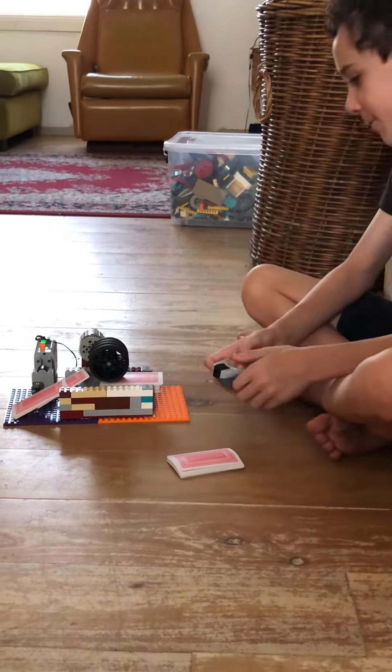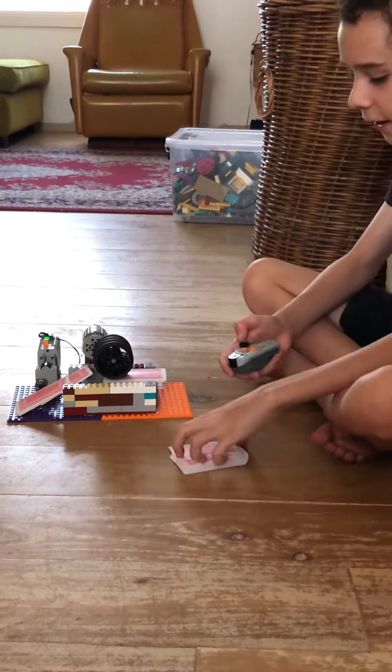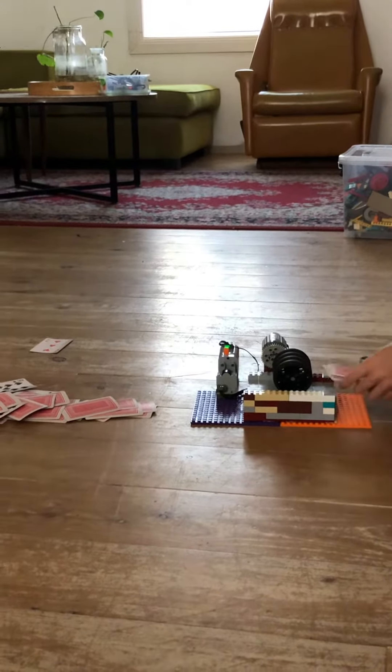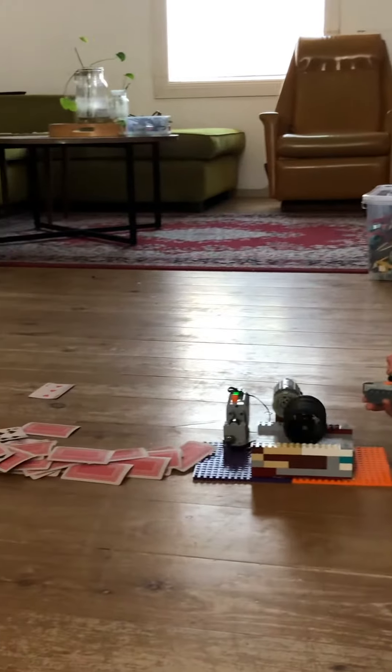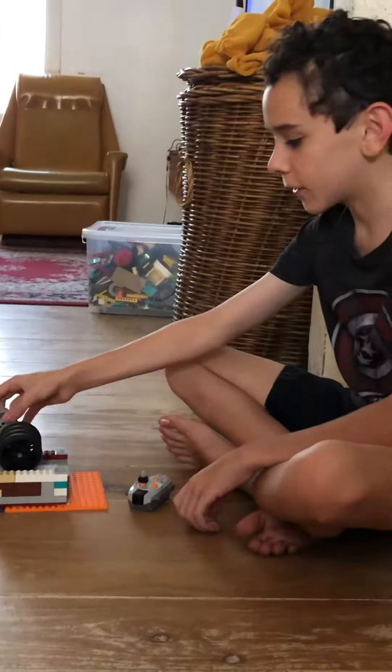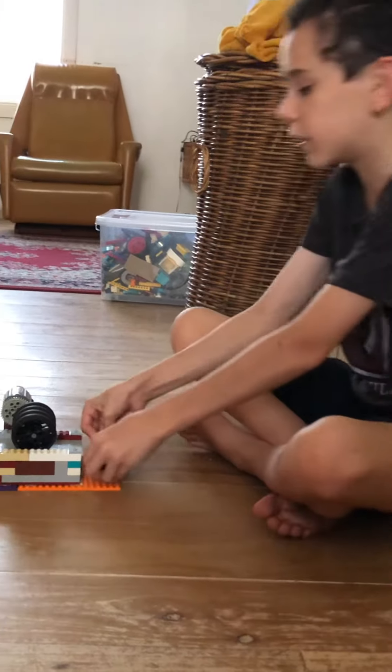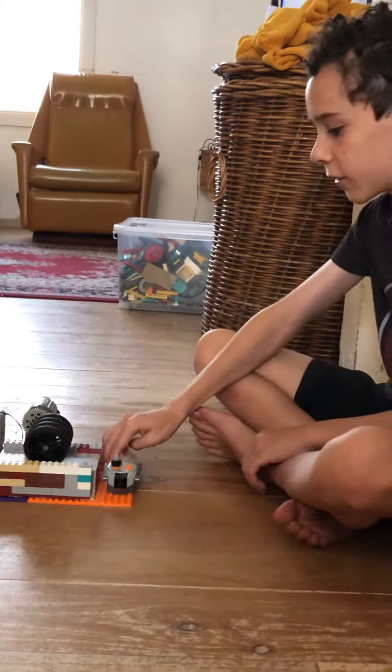Did you have too many cards then? Yeah, I had. You can't have a lot of cards left. It works better when there's fewer cards. So you bought those two decks today — that's just two decks of cards. Cool, well done.